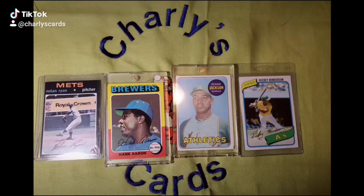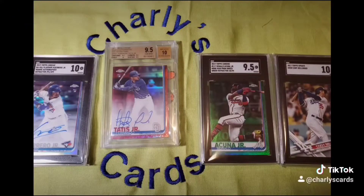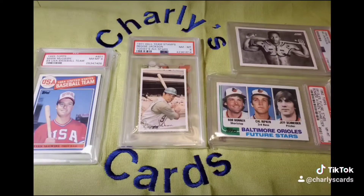Welcome to Charlie's Cards, where baseball's greats are recognized. We bust open boxes and rip packs to find baseball's superstars, so let's play ball!